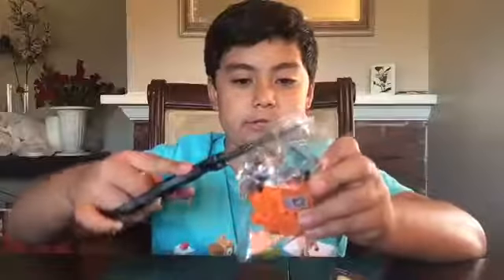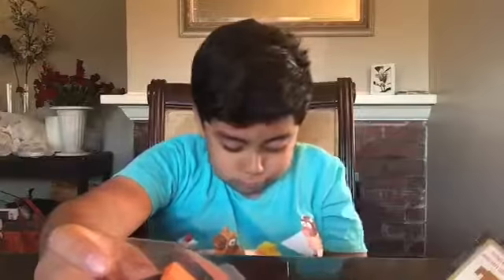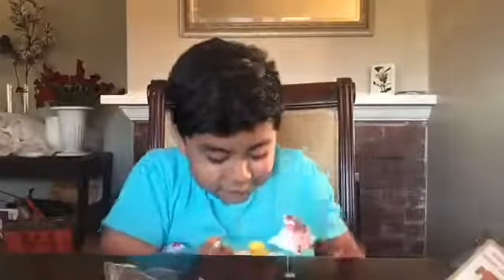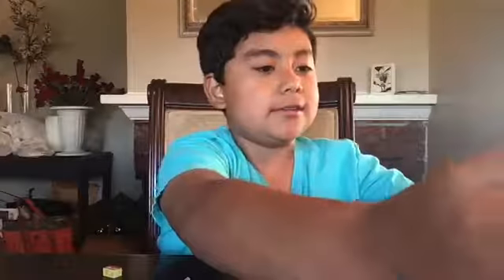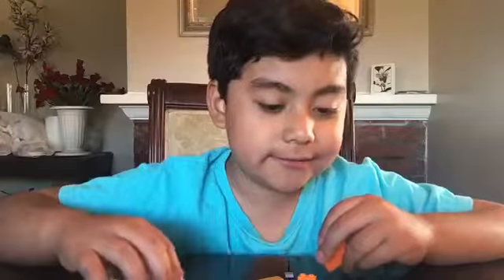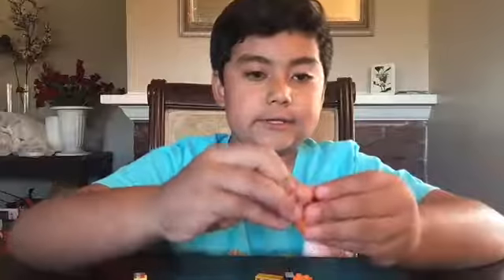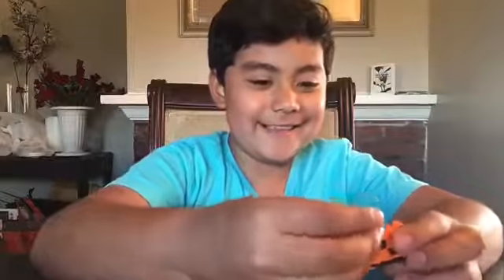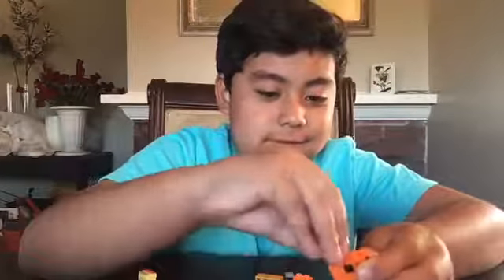I'm probably gonna use my scissors for this too. Sorry, some stuff dropped. Here's this piece, here's this piece, here's this piece. It shows Freddy in the middle. Let's see — first we've got the head, and then I guess this part goes here, and then this piece right here.